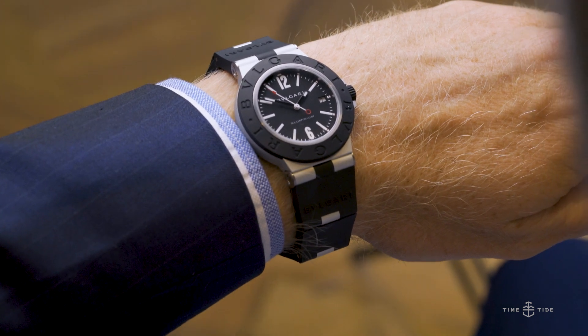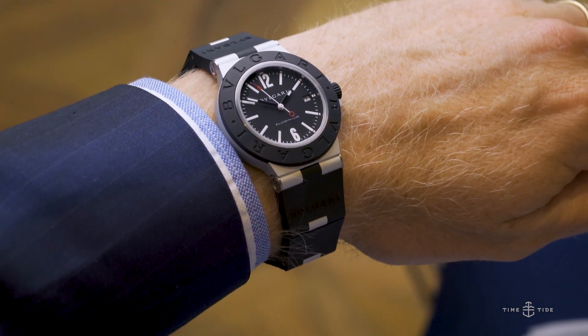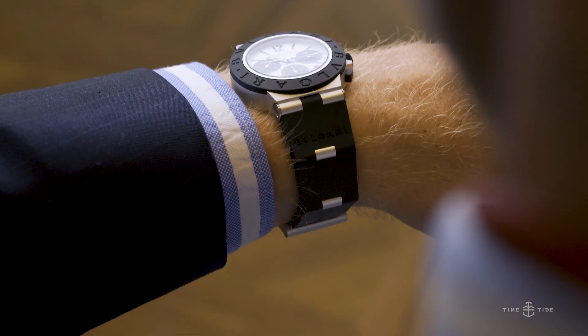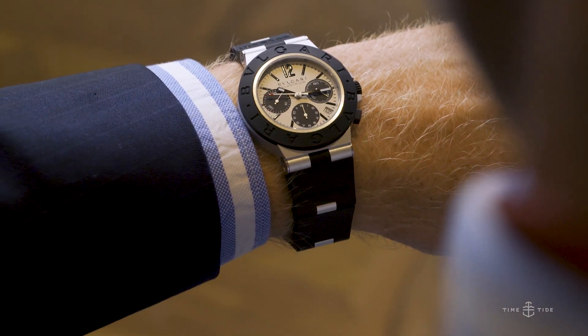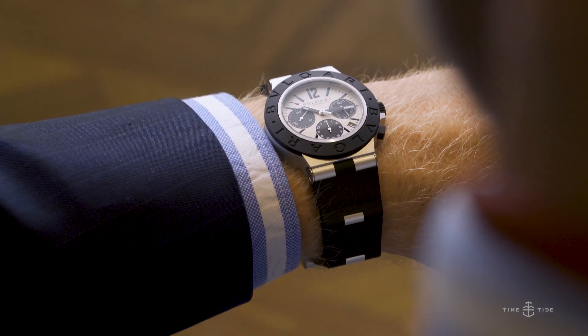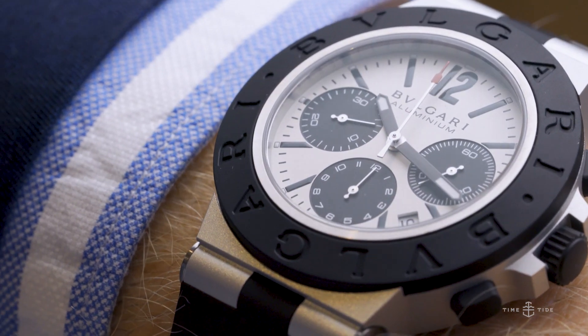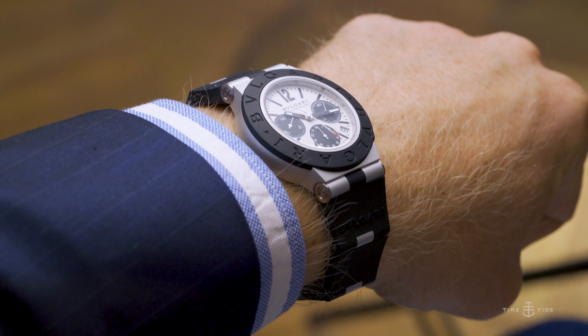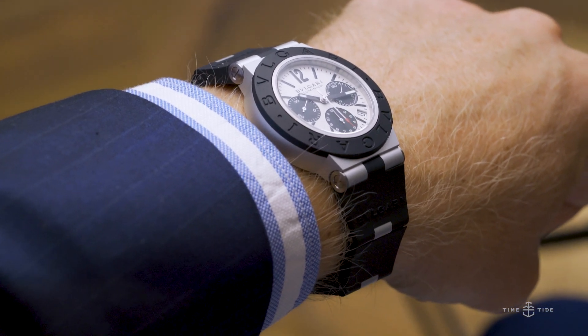In hot summer months, heavy steel watches get awfully sweaty. Aluminium is more than just a comfortable material to wear — it is also very, very tough. The nature of this aluminium on the wrist is that you do not worry for its safety as a daily wrist-worn watch.